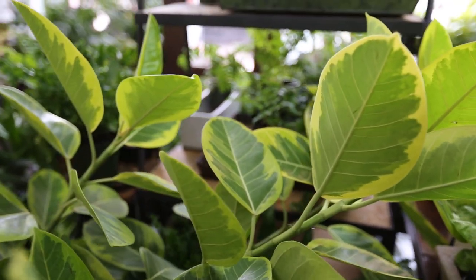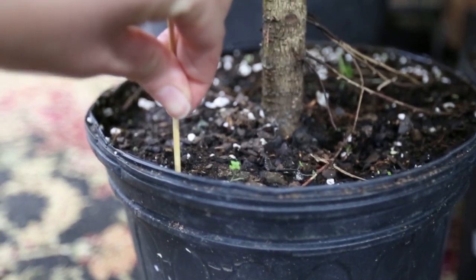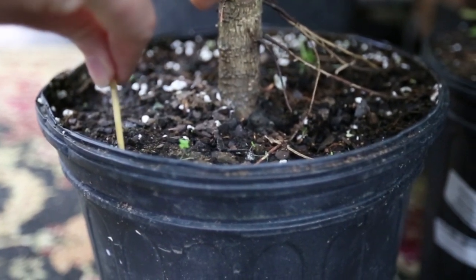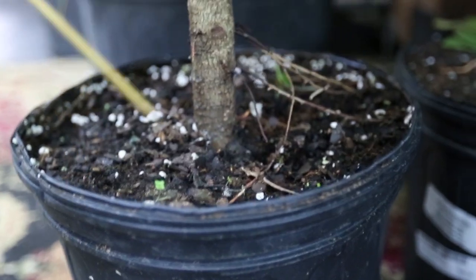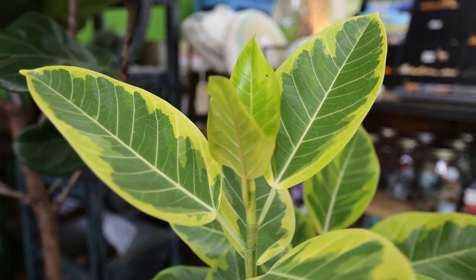This can be gauged by using the skewer method. Insert a wooden skewer into the top 25% of the soil. If it comes out dry, it's time to water. If it's wet, give your plant a little more time to dry out. Never let the soil dry out completely.